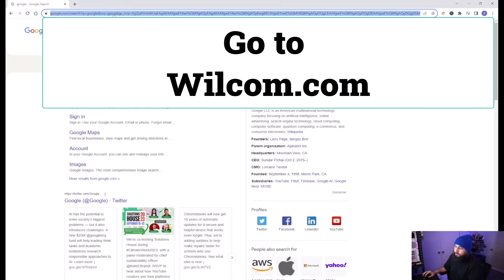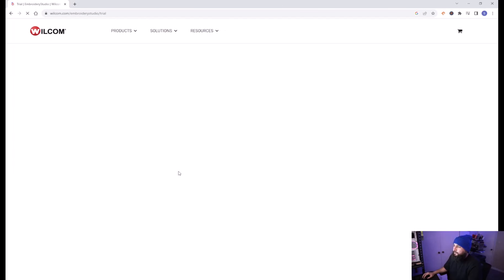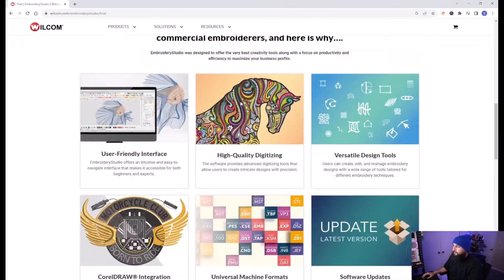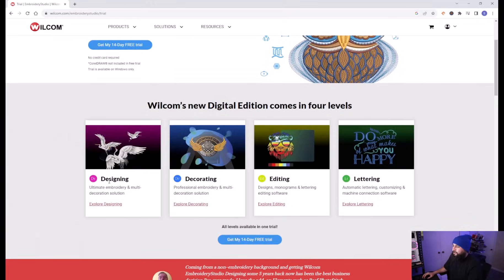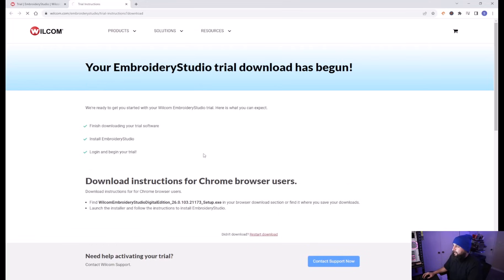To install the software, it's super simple. All you have to do is go to welcome.com. Click on 'Get my 14-day free trial', scroll down — it shows you the different levels — then click 'Get my 14-day free trial' and it's going to download.